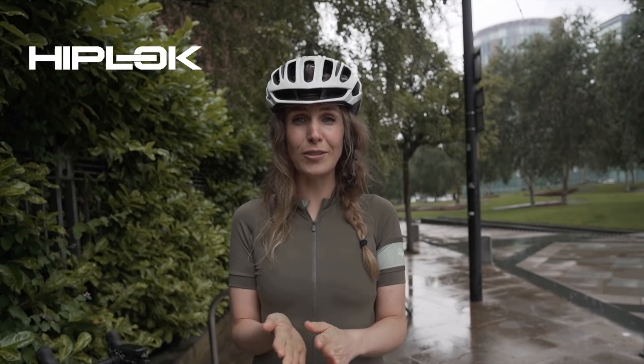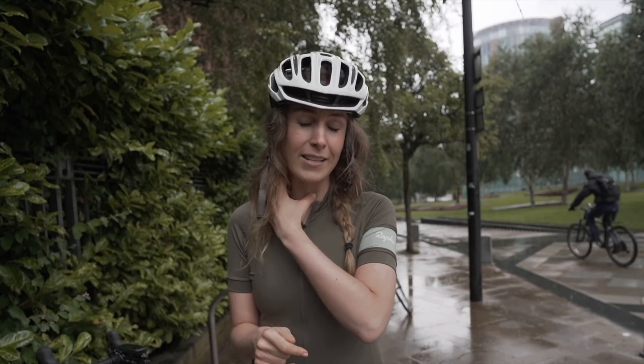I'm very happy because the locks I've been using are made by Hiplock, and Hiplock are now a sponsor of my channel. I've been using their locks for probably the past two years, so I'm really excited about that. They have loads of different locks, but one particular lock I'll show you in this video is genius — absolute genius. I love it, so I'll explain about that later on.